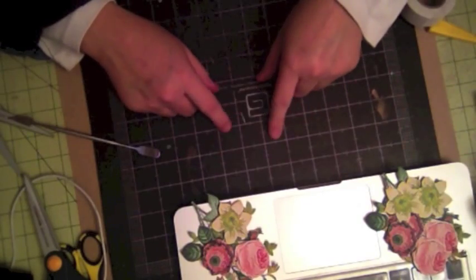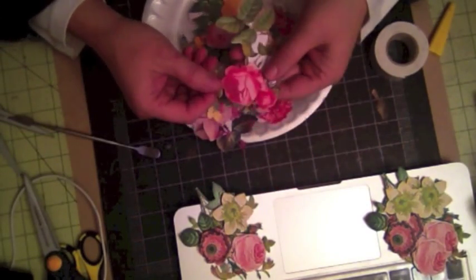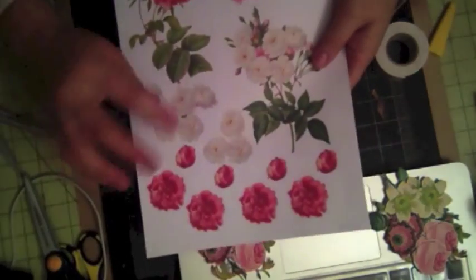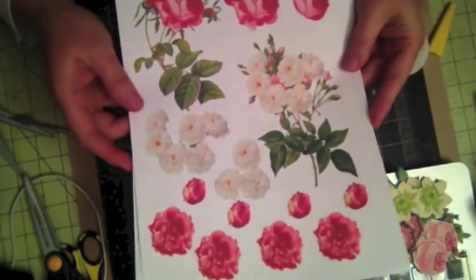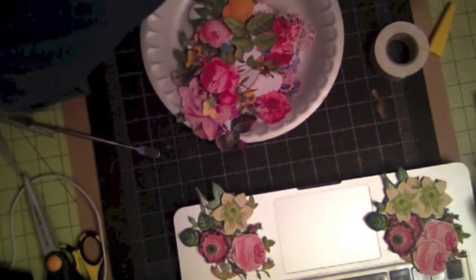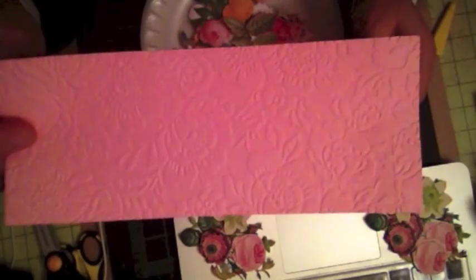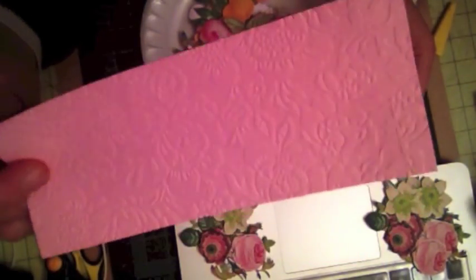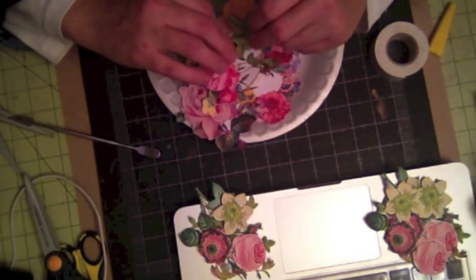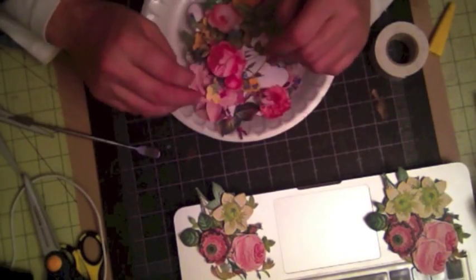Stay tuned for my next video where I'm going to show you how to create a layout using these flowers with this arrangement, and show you how I created a layout using my 3D flowers. I'm also using the new Anna Griffin embossing folder, so I'm going to show you how to create a layout using the embossing folder and my flowers. Stay tuned for my second video on how to put these flowers to use. Thank you for watching!